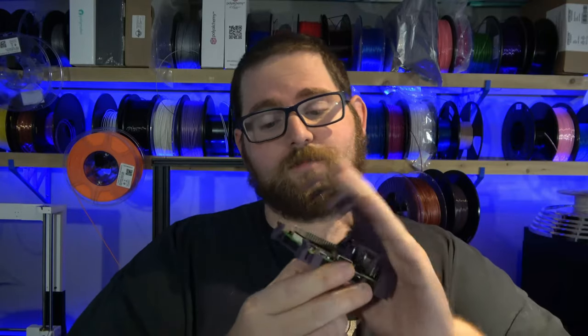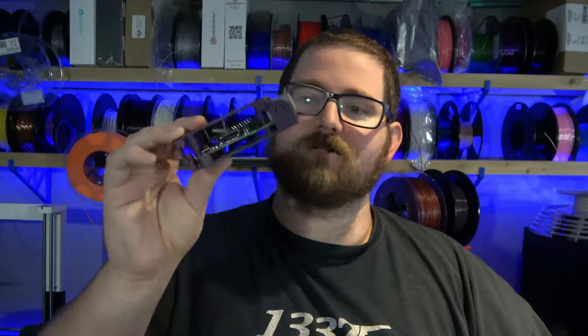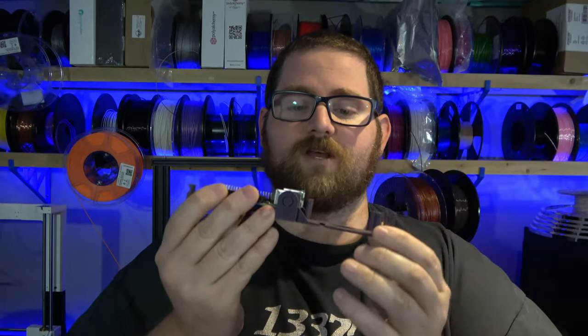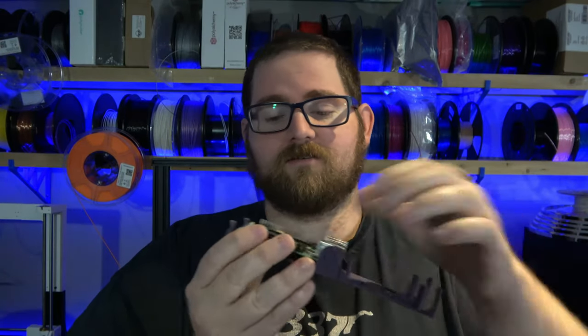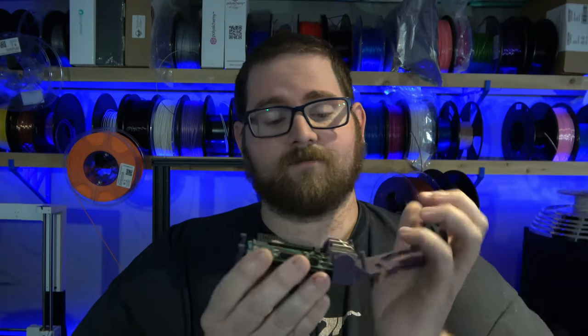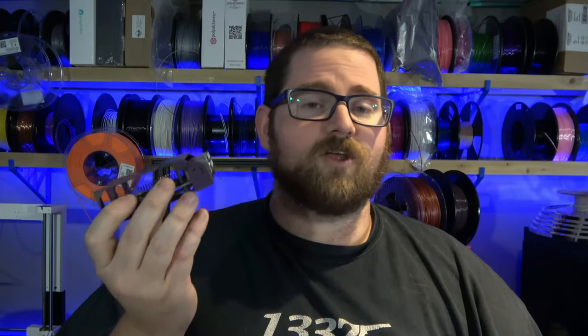It turned out pretty much exactly as I had envisioned. The Pi is held in place without screws, which was the whole point, and it's a single print at about three hours. The hinge works pretty well — you just had to free it up a little bit at the beginning, and then you can simply take your Pi out, drop your new Pi in, and close it up. This is the perfect solution for somebody that's constantly working on multiple Pis and wants to make sure they're secured and not going to accidentally get shorted out or pulled off a table.